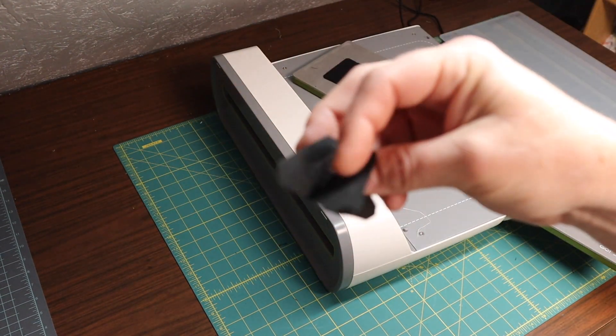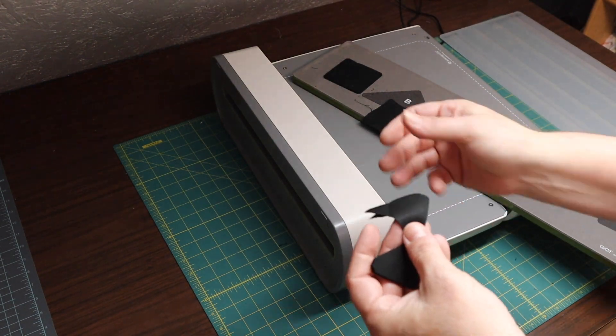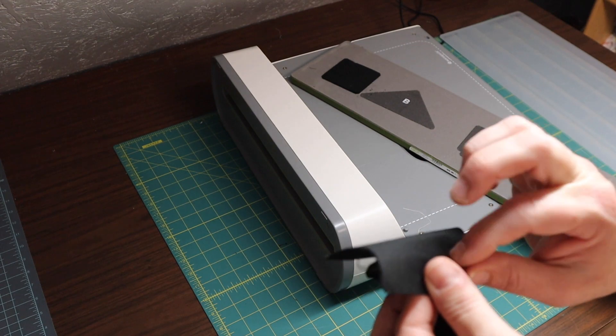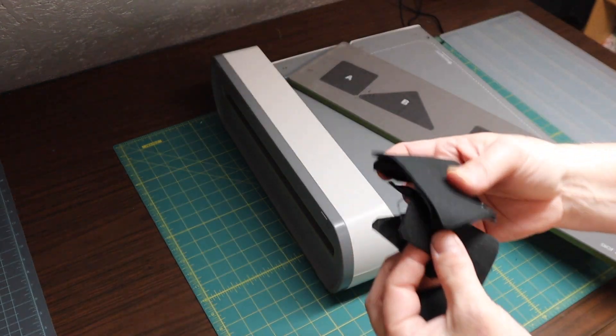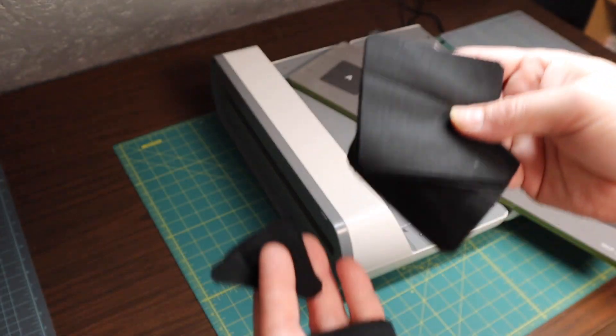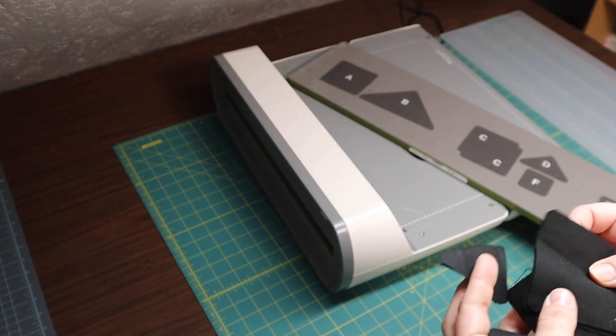Now I have six pieces for my middle star. I cut all six at once — you can cut up to seven layers, so I did all six at once. Now I'll get started with the other pieces. I'll lay them all out on a design board in the direction that I want to go.